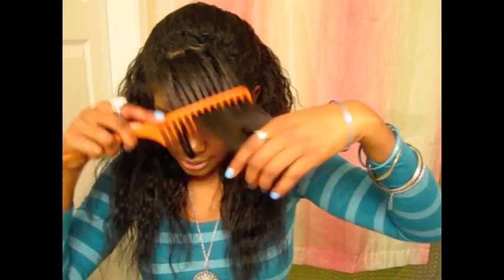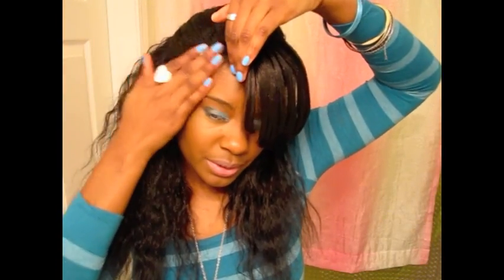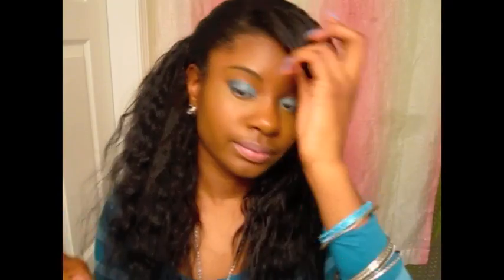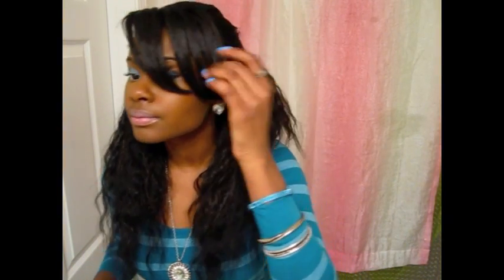I'm just going to fix my bangs because they look horrible as always. The last thing I'm going to do is just take some moisturizer — today I'm using the olive oil moisturizer — and just put it on your roots in the front, and then just brush those back so that you don't have nappy roots. And that's really it guys. So this is what it looks like going all the way around.